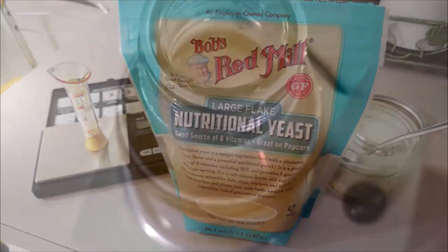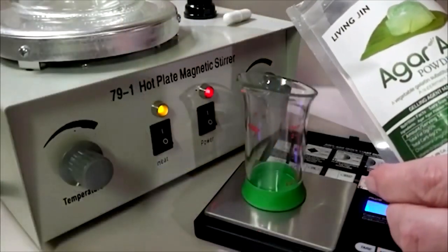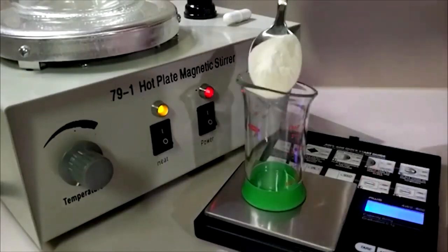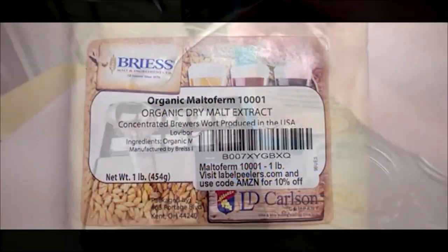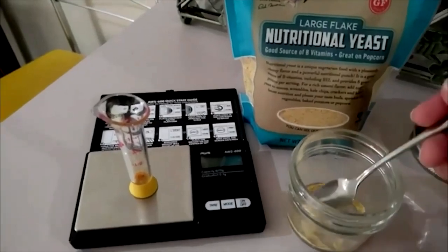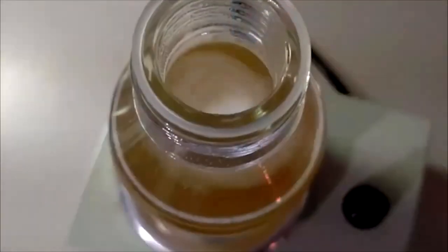We experimented with many different recipes and we really feel like we've perfected this one. So when creating 500 milliliters of agar, you want to use 10 grams of agar, 7.5 grams of malt extract, and 0.25 grams of nutritional yeast. Yes, that's 0.25 grams of nutritional yeast to create 500 milliliters.